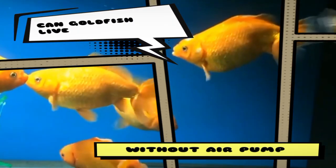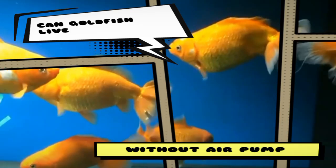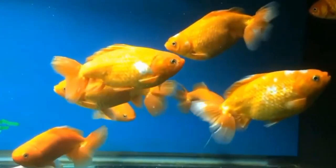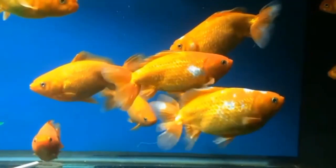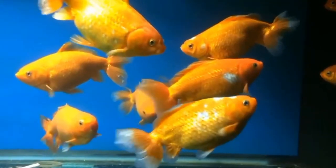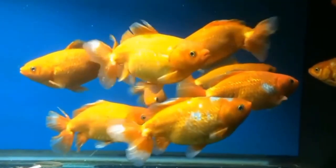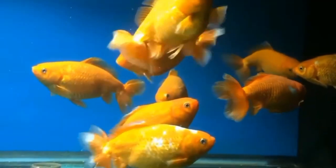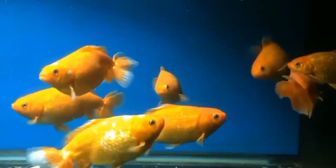Welcome to my YouTube channel Aqua Station. In this video I am going to discuss whether goldfish can live without an air pump. Goldfish are hardy creatures that can survive in various aquatic environments, but their ability to live without an air pump depends on several factors including the size of the tank, the number of fish, the water temperature, and the presence of plants or other oxygen sources.